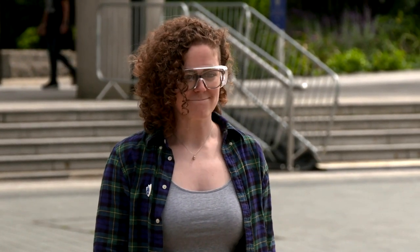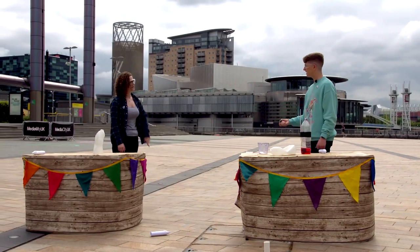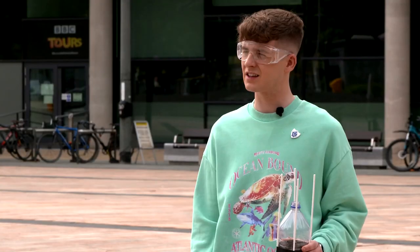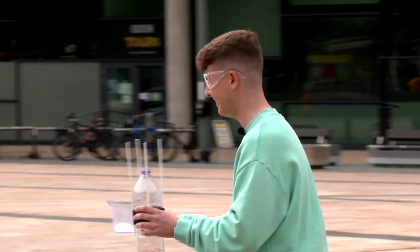Hang on — you keep saying I am going to be pouring in the baking soda and doing the cork. Are you not doing this? I thought I'd get you to do this one, actually. You're making me do the most extreme experiment that we're doing right now? Yep! And I should mention that it's all going to happen really, really fast, so you're a fast runner, right? You'll be fine. Just put the cork in and run as fast as you can. It's all going to be fine. Go for it.